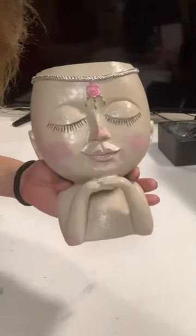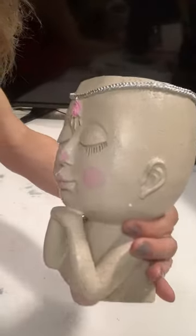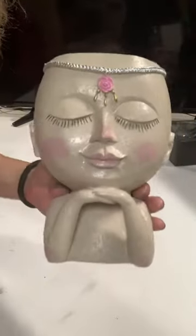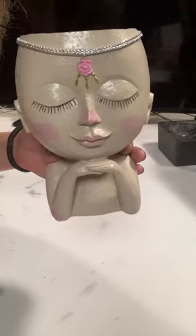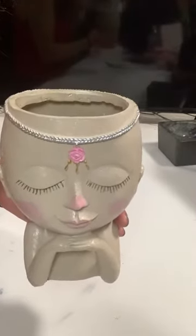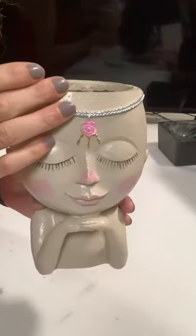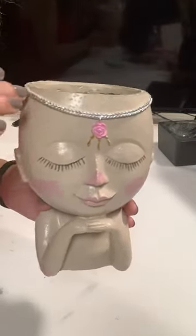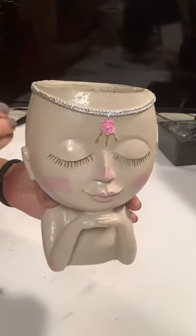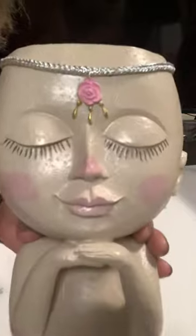Look at how adorable she is! She's really cute, really pretty — it's like a princess. I plan to put some sort of string of pearls or string of hearts, maybe the variegated version where it's more pink, so it'll bring out her cheeks and this little rose.